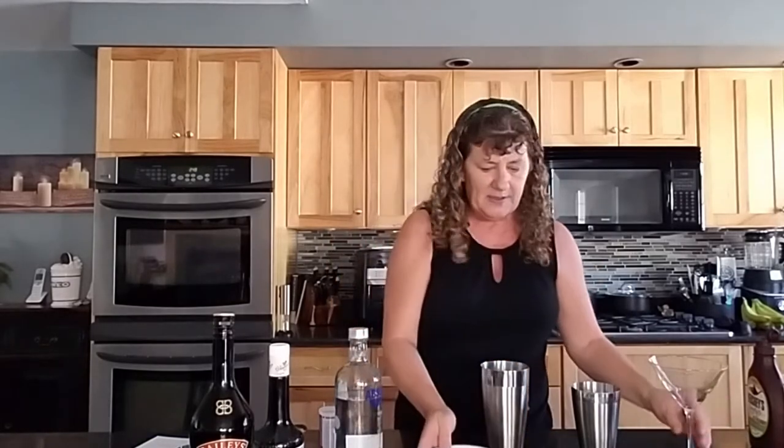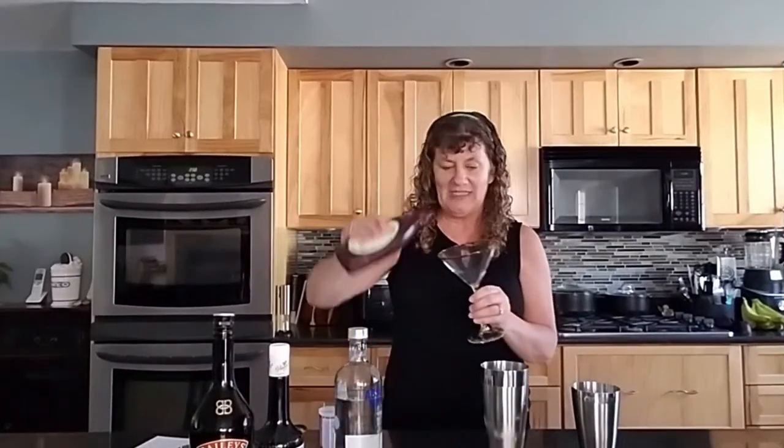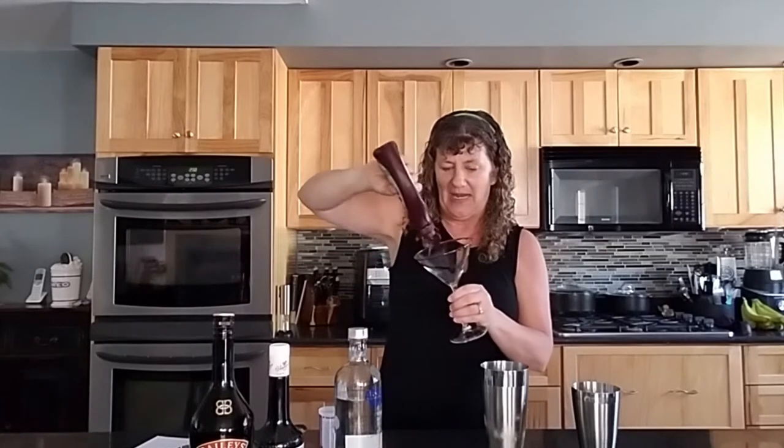First of all, you take some chocolate sauce and your martini glass and you're going to rim your martini glass with the chocolate. Then you're going to take your chocolate sauce or syrup and kind of swirl it in the glass. Then I'm going to pop this in the fridge while I'm doing the rest.